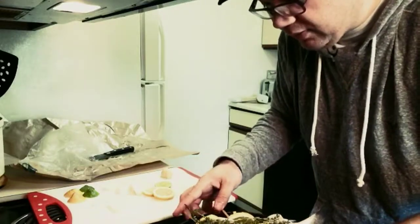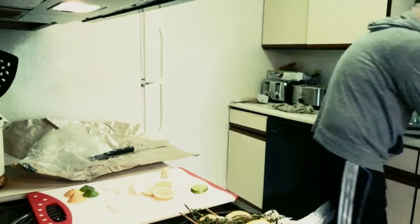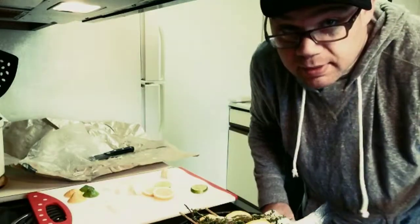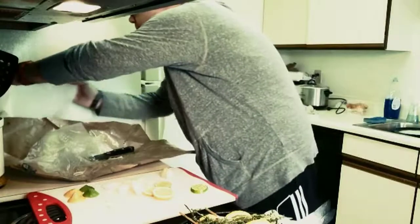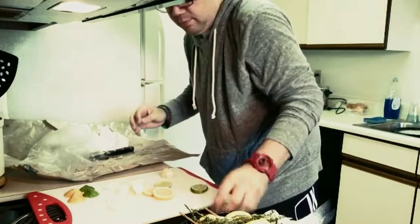I'm going to wash my hands real quick. And I just want to take this moment to thank all my viewers. Thank you for taking this video journey with me. Here's the finished product — that's what it looks like.